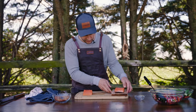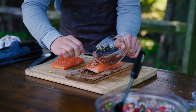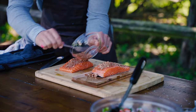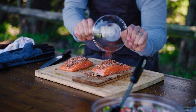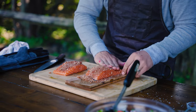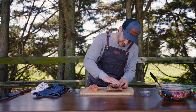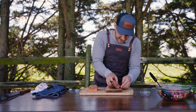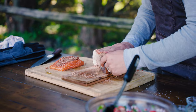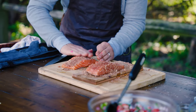We're going to flip that over and season both of these with our spice mixture. You can start with a spoon and then get your hands dirty after a while, just rubbing that right into the salmon — especially on this plank. The sugar will melt into the salmon. It's going to be really, really good.